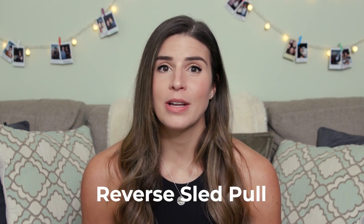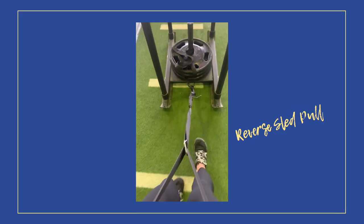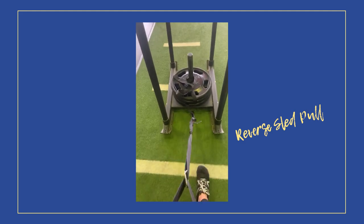If you want to check out any of my other videos, I will put them in the description — all the ATG and Knees Over Toes videos will be in there. But today I want to talk about the reverse sled pull and how amazing this one exercise can be to incorporate on a daily basis.